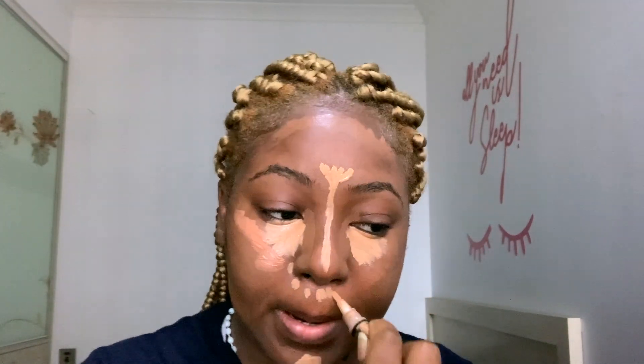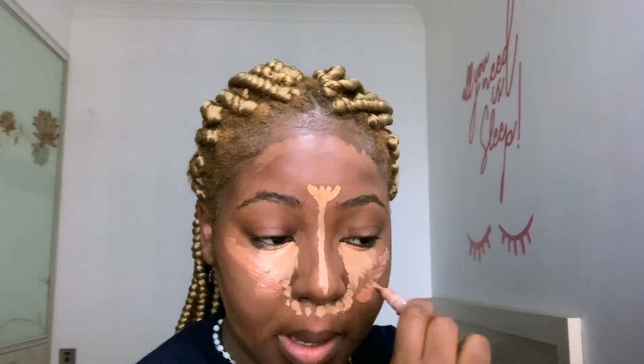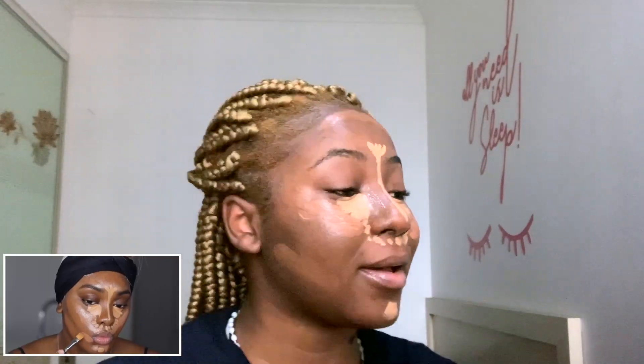I forgot she also took that bright highlight around her nose in dots. I'm already feeling like I failed at this — I did go a little overboard and it was a complete accident. I don't know what I was thinking.